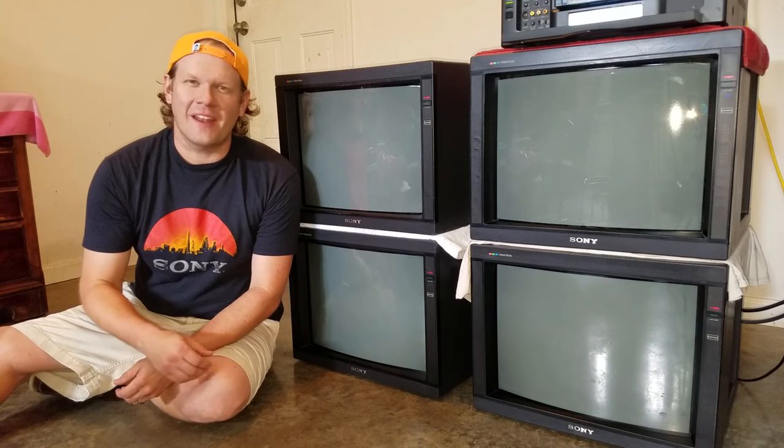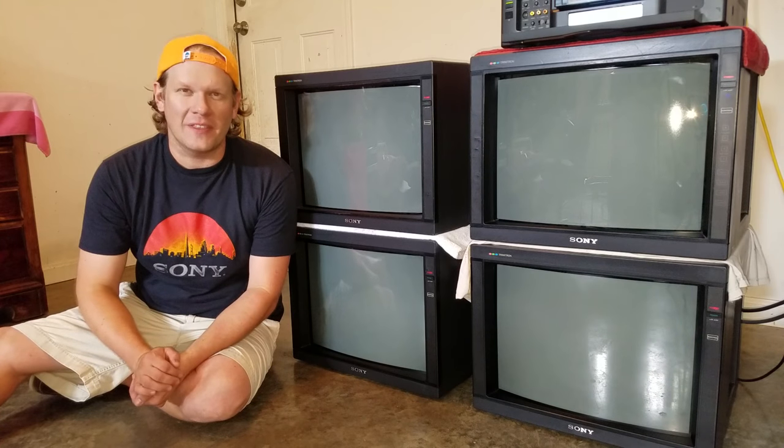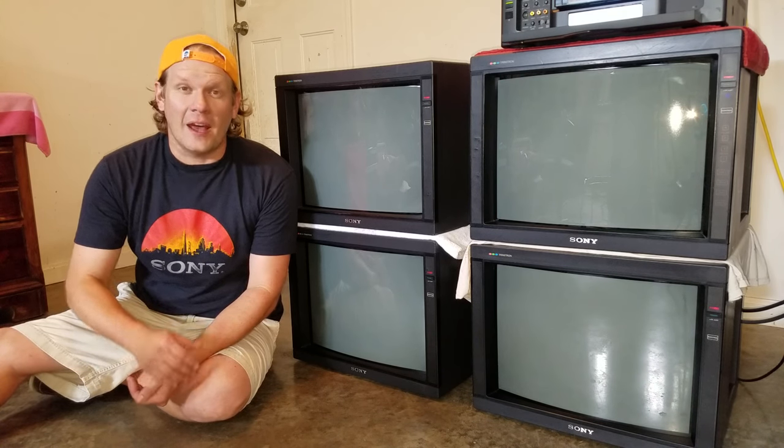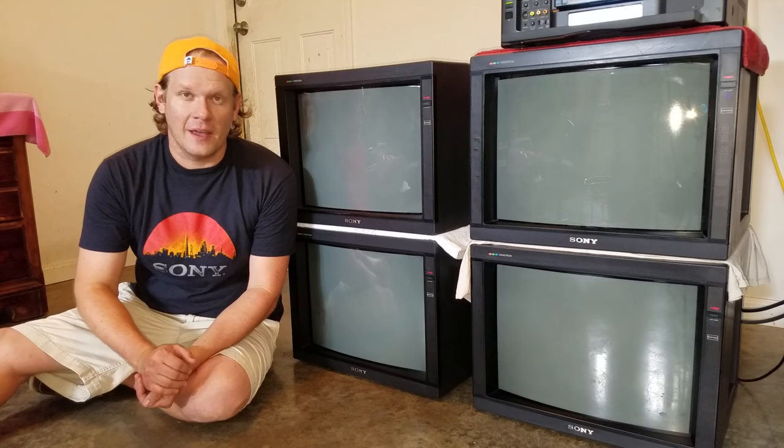Hi, welcome to Retro Tech. Today I've got a great demonstration set up. I've got four Sony PBM2030s. These four PBM2030s are actually going to, in a couple of days, be shipped to the Philadelphia Museum of Art as part of their AVTech department.